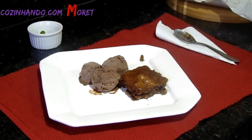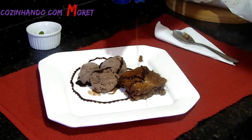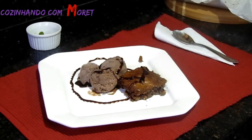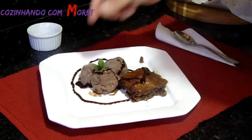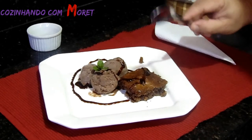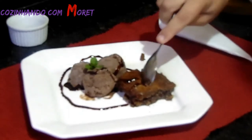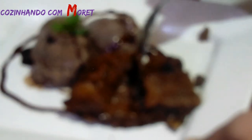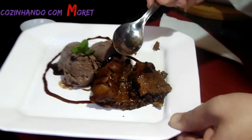Agora vamos colocar uma cobertura de chocolate e dar um toque especial pessoal, com hortelã sobre o nosso chocolate. E agora, observem o nosso recheio pessoal. Olha que maravilha. Olha o nosso avelã com a nossa castanha. Que maravilha. Bom apetite.